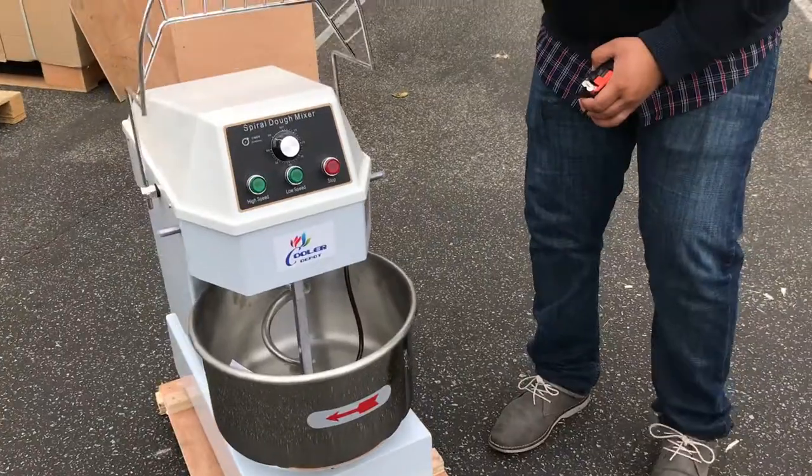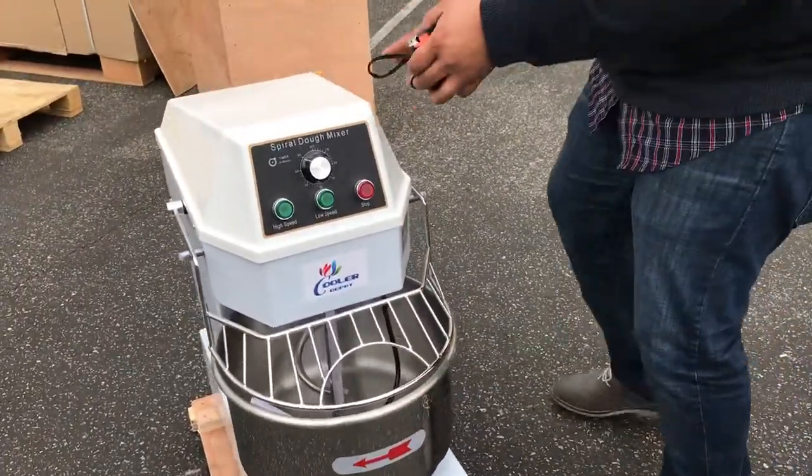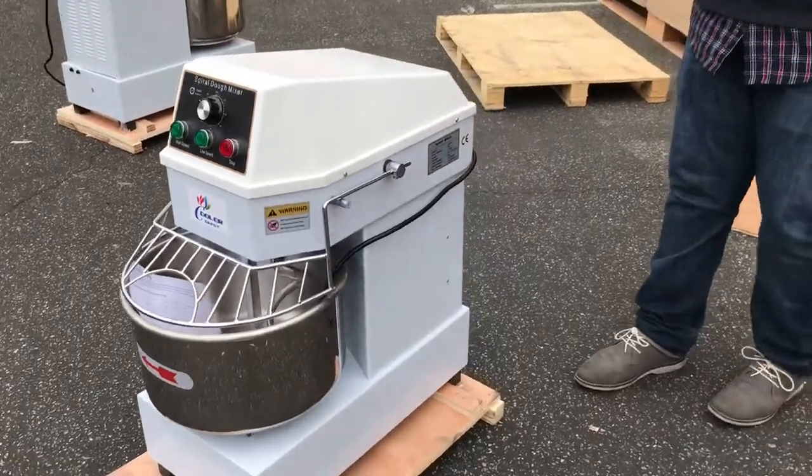We have this guard to cover for safety use. It comes with a bowl. This unit weighs almost like 100 pounds, so not that heavy. Good quality too. Just so that you know, this unit is CE certified for commercial use.